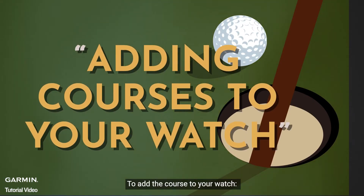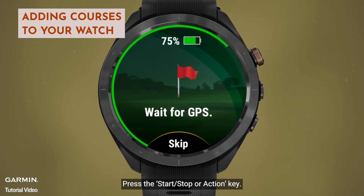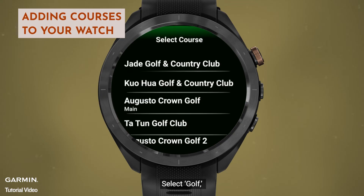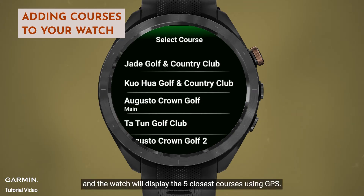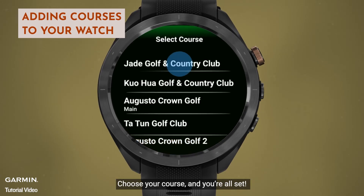To add the course to your watch, press the Start Stop or Action key. Select Golf, and the watch will display the five closest courses using GPS. Choose your course, and you're all set.